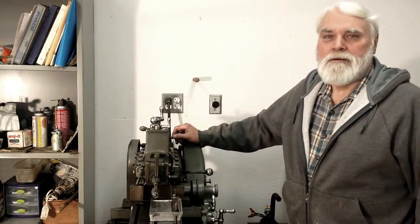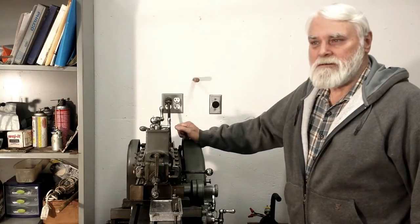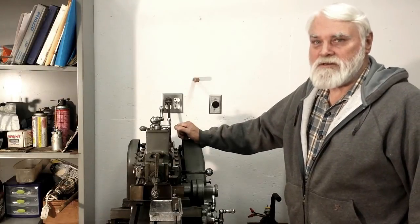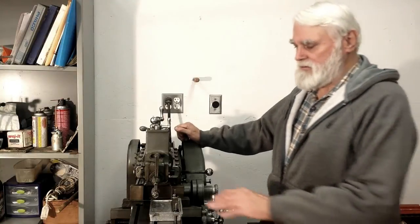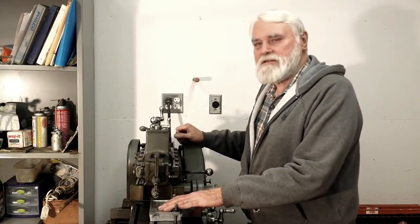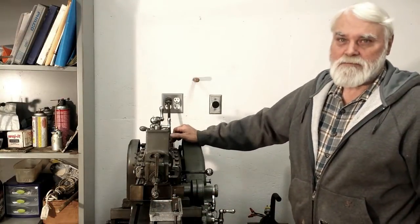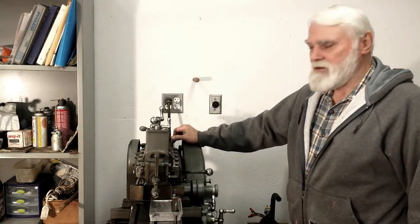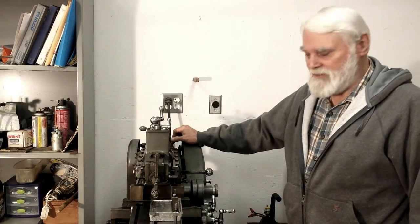Hi, this is Steamer Joe. I'm in the process of building a Sirius steam engine, a Stuart Sirius, and I need to machine the box bed flat. Simple operation, but I thought it was perfect for this old Atlas shaper. So I'm going to get it lubed up and start cutting this box bed.